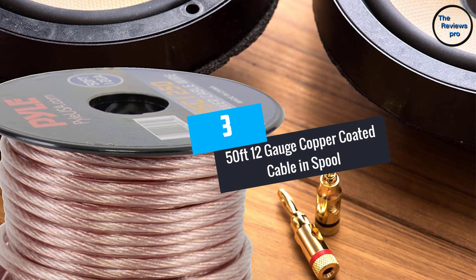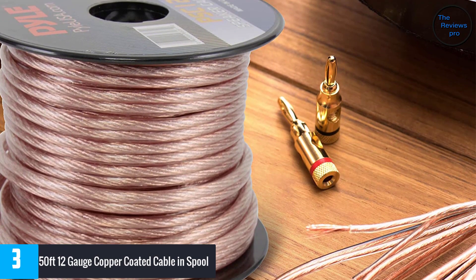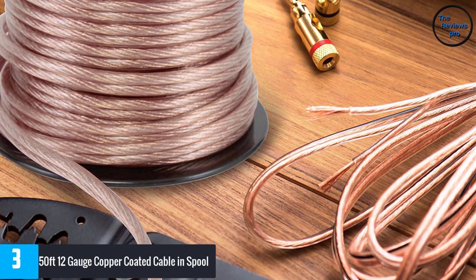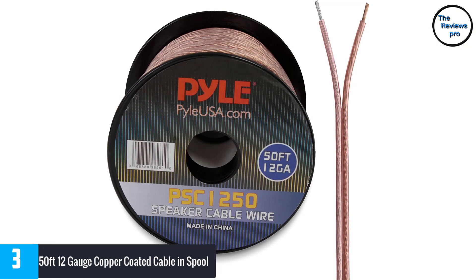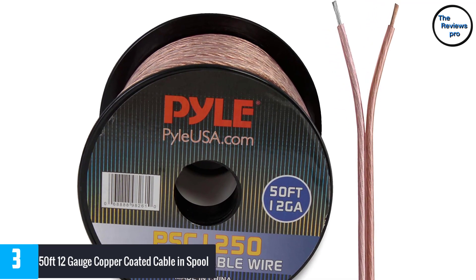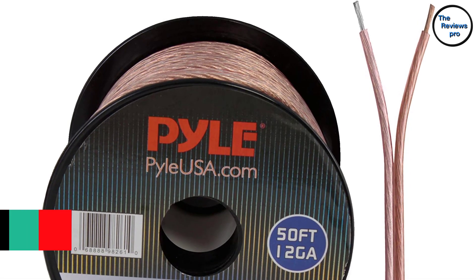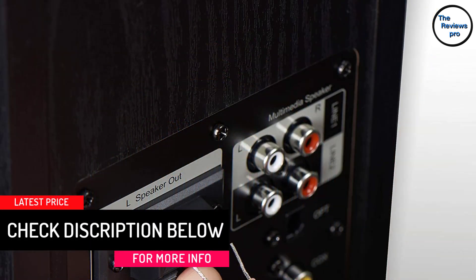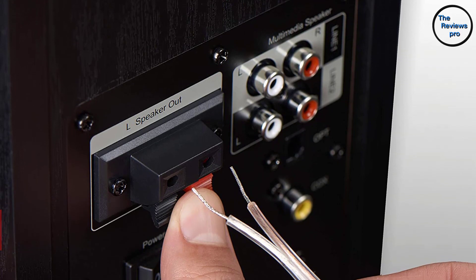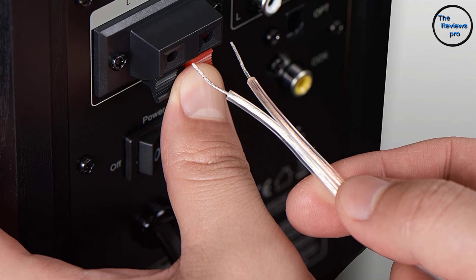At number 3, the 50 feet 12 gauge copper coated cable in a spool. This speaker wire comes with a spool for quick and easy dispensing. The wire has a thickness of 12 gauge and a length of 50 feet. Moreover, this makes a strong connection between the audio speaker and the AV receiver or amplifier. The thickness of the wire provides proper electrical flow and is resistant to shock. The wire also allows DIY installation and you can cut it according to your requirement. If the plastic jacket is removed during installation, you have to use wire crimp accessories to connect to the speakers. Furthermore, the plastic jacket around the wire provides the highest quality undistorted sound from the speakers to the receivers.